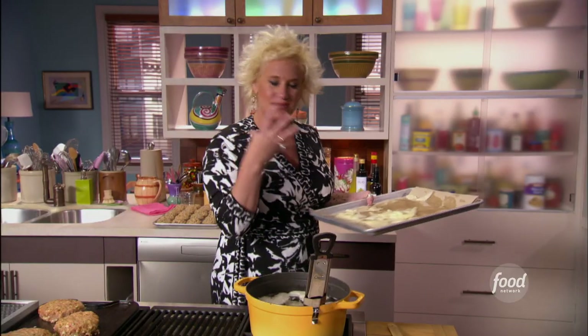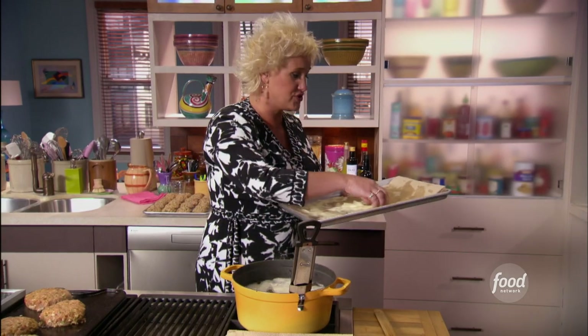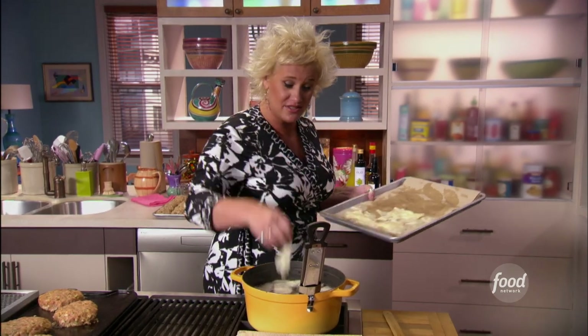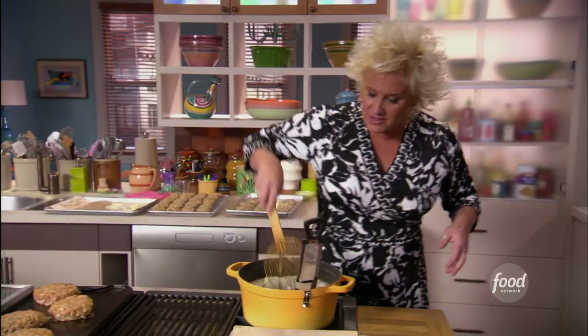Yum, and I can smell them already. Now, normally when I fry stuff I salt them coming out of the oil straight away. But since we brined these with salt and sugar, they are already very well seasoned, so we don't need to do that. Look at us — we took care of that already. Going to swim these guys around.